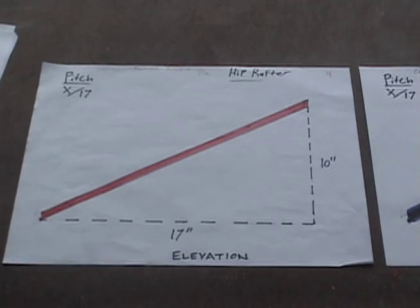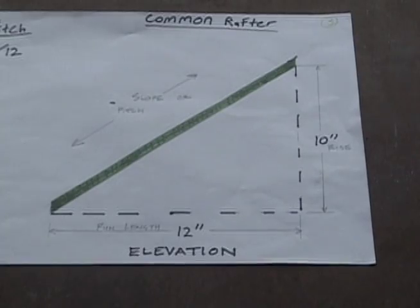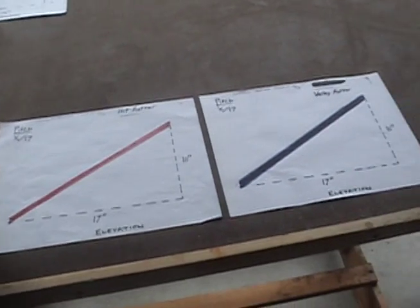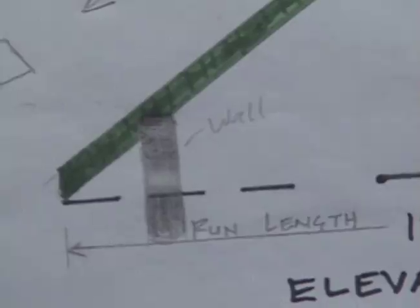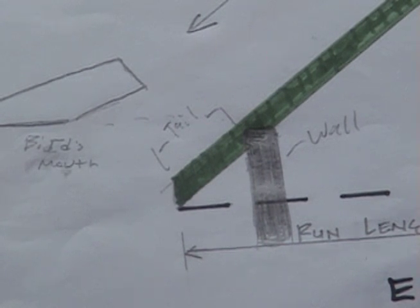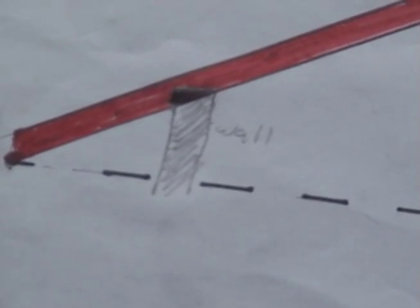Now we need to talk about how to make our bird's mouth and our tail. The hip and valley rafters are different in those areas from the common rafter, and also different from each other. Let's first do the hip rafter, then we'll do the valley rafter. Just to review: the bird's mouth is where the rafter has a 90-degree cut to fit on top of the wall. The tail is the part of the rafter that sticks past the wall. Let's talk about how to mark a hip rafter's bird's mouth.